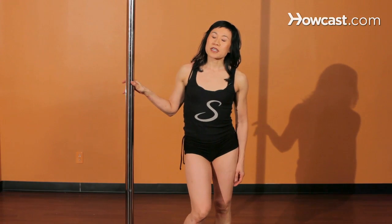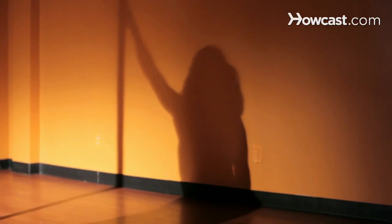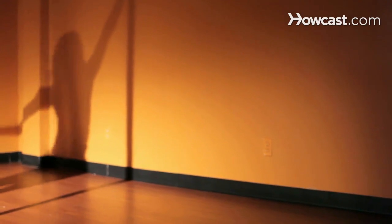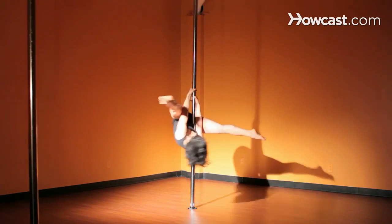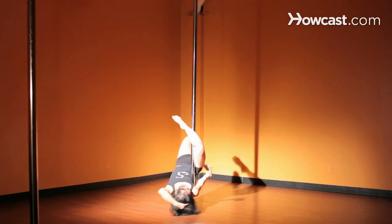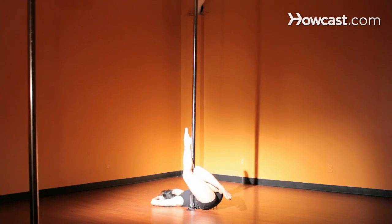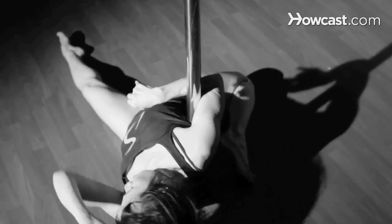I'm going to show you a trick that we call the Peter Pan at S Factor. It's an advanced beginning trick, so it's something that you want to have built up your strength for beforehand with doing easier spins and strength training on the pole. It's a beautiful, graceful trick that looks like Peter Pan flying through the air. It's very fairy-like.